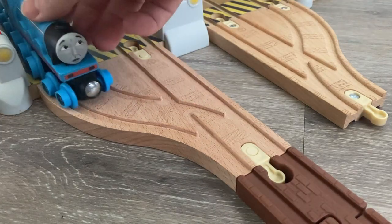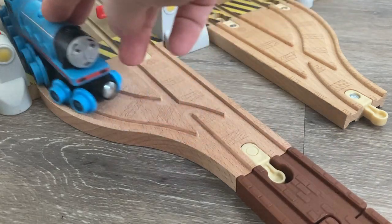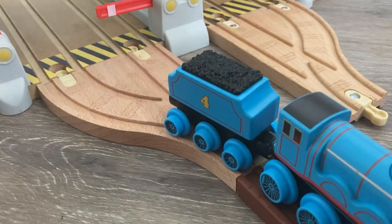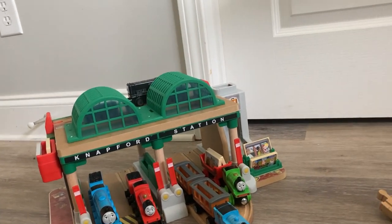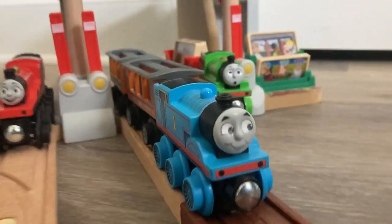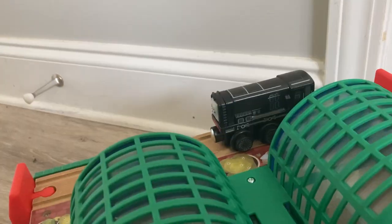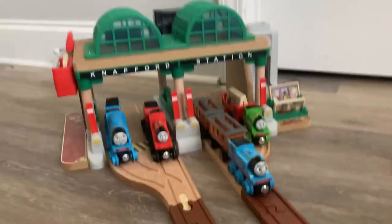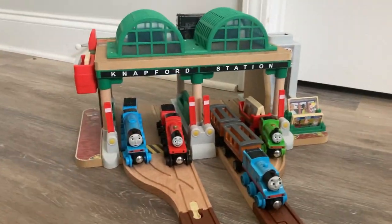These curves are pretty tight. However, as Gordon is showing, it's nice and flush, and even the longest engines will work quite well on them. I think the new Wooden Railway models look really nice in this Knapford station. I do have a James review coming soon. Knapford looks even more pleasing with some engines in there, and I think it'll look really nice in a layout.